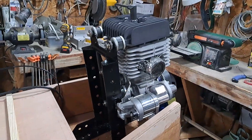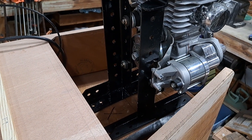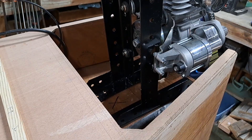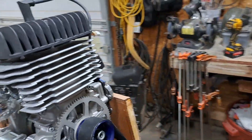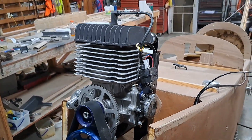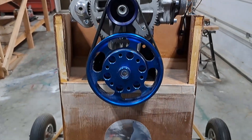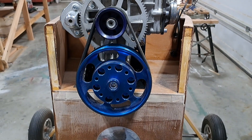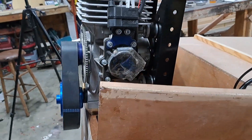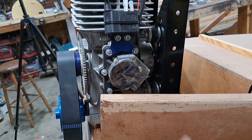I finally got the engine mount done and painted, weighs about five pounds. We got to bolt it down yet, got to center it up. Gonna have to do some more front end work — kind of ugly looking. I think I had to do a little bit of notching right here for the carburetor. I had to see how much room it just does clear, but I think we got a bowl and stuff in the way.